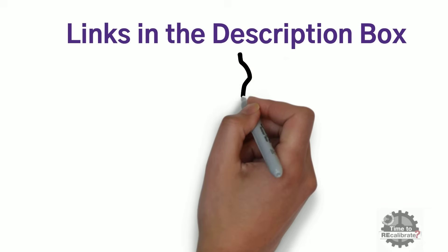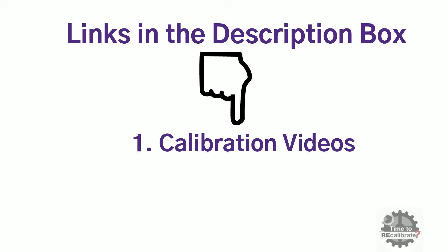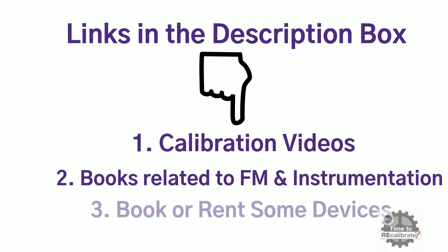In this last section of the video, I will be sharing some very informative links for those who are aspiring to excel in the instrumentation field. I would like to share links for useful calibration videos and books related to instrumentation and flowmeters. I have also shared links to buy or rent some devices for calibration.